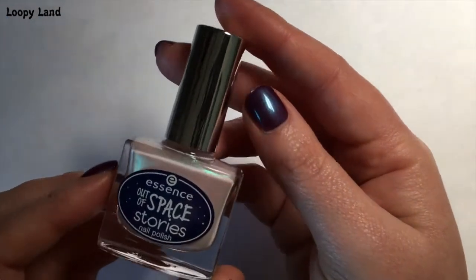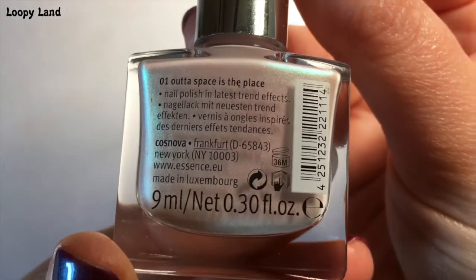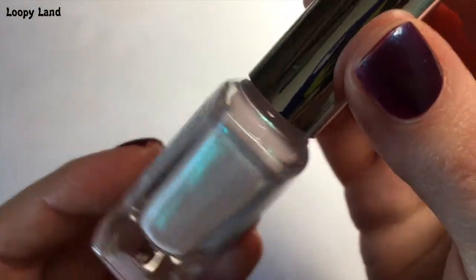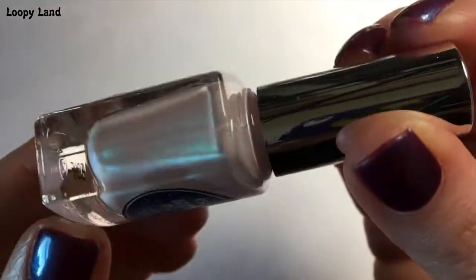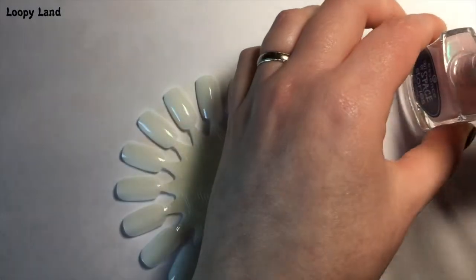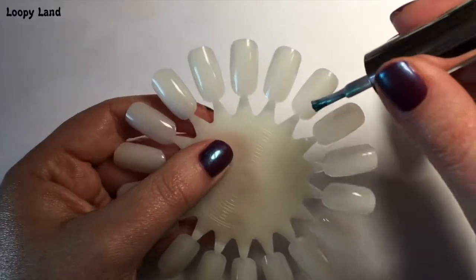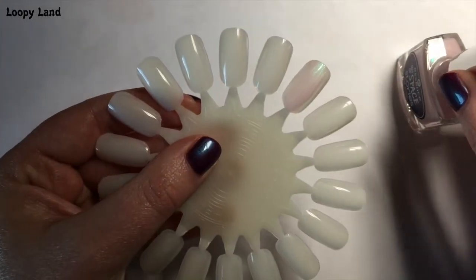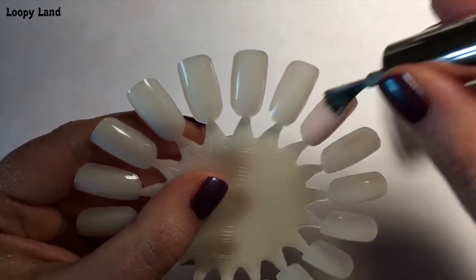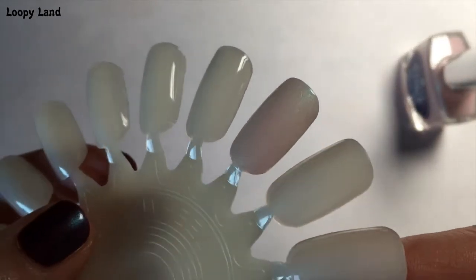The first one in this series is 'Out of Space is the Place' and it is a gorgeous, very pale pink with iridescent shimmer that does actually show up in the nail. This one was a little bit slower to dry than the rest in the collection, but it still only took two coats, which I was really impressed with. The first coat is a little bit sheer but it definitely builds up.